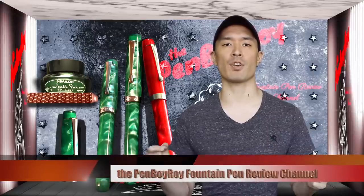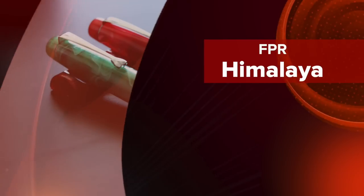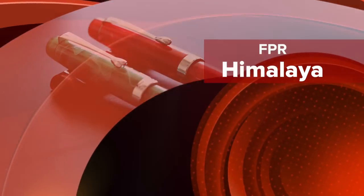Good morning, good afternoon, or good evening, whatever time it is you're joining me for this video. Thank you once again for clicking on the Penboy Roy Fountain Pen Review channel. The subject of today's video is going to be the Fountain Pen Revolution Himalaya Flex and Non-Flex Editions.